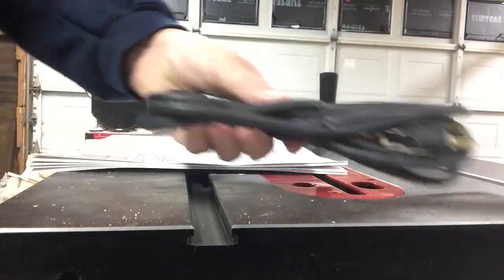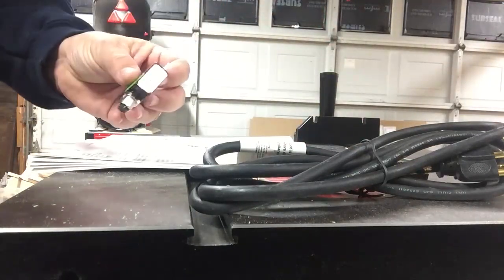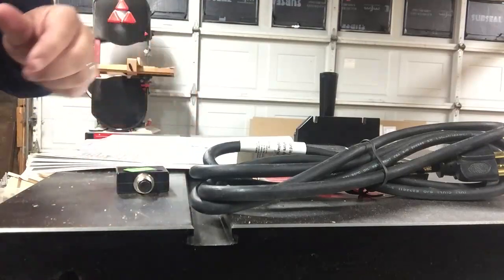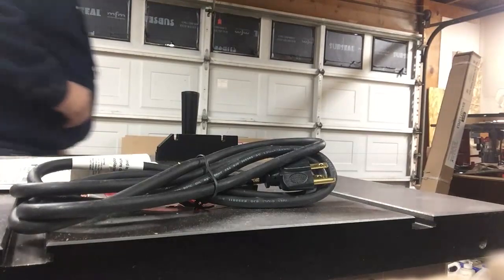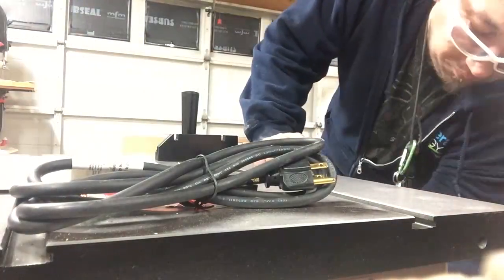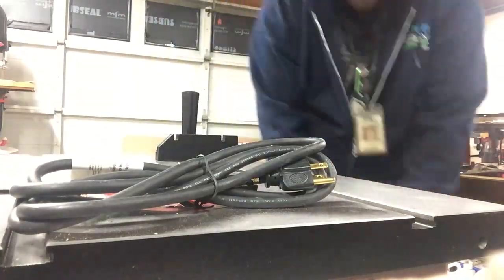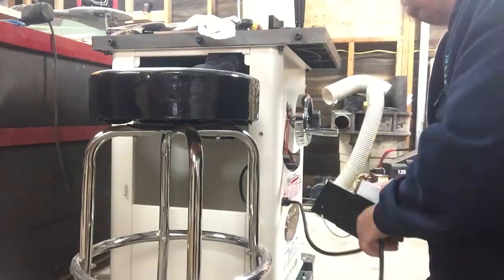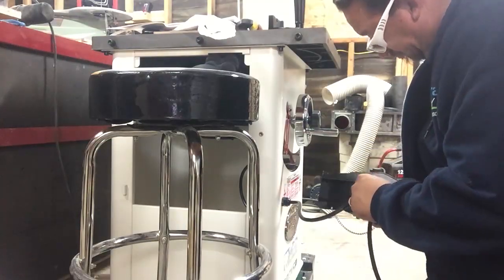To rewire for 110 volt you're going to need a 110 volt plug and the breaker for the switch, which is ordered through Grizzly. In the picture you'll see the whole wiring assembly for the plug, but later you'll notice I just went the route of replacing the plug itself — clipped off the end and added the plug instead of the whole wiring assembly.